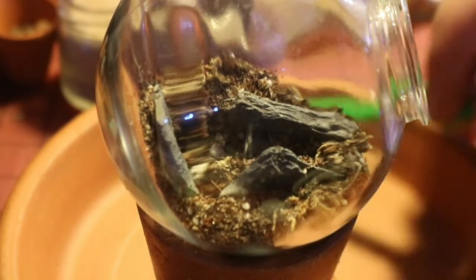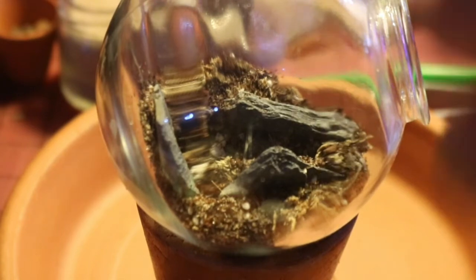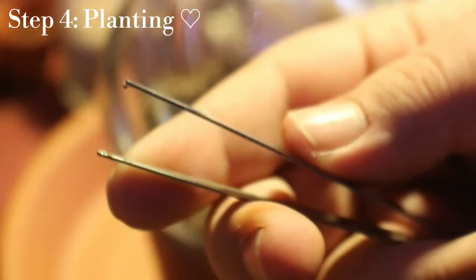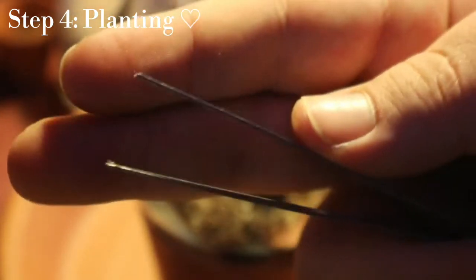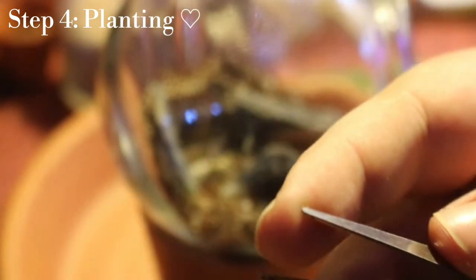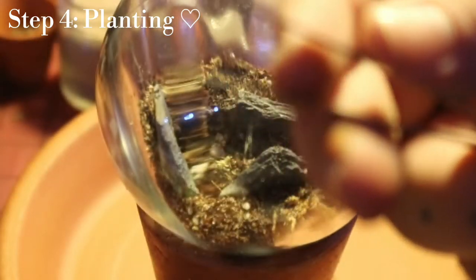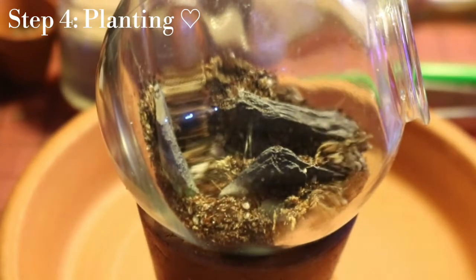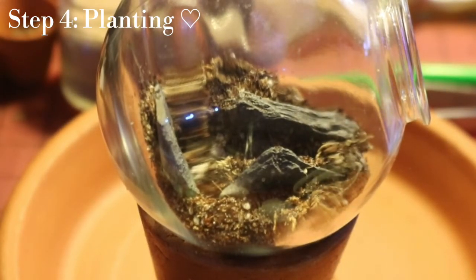For planting we're going to take soft-pointed tweezers. You don't want the sharp ones because you may very well stab and pierce the stems of the plants you're trying to put in there gracefully. Certain plants prefer to be planted directly into the soil whereas others may prefer to be planted on the hardscape, on the wood or rocks, or into sphagnum or into sand.